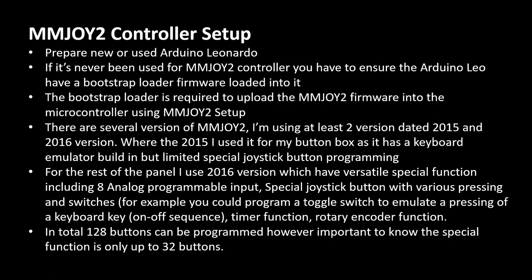I had to choose between the older and newer versions. I chose the 2016 version for most of the build because it has more functionality — special functions like switch-on delay, switch-off delay, pulse button, and features required for toggle switches. Compared to 2015 it has more features, but the 2015 version has one prominent feature: keyboard emulation. I'm using the 2015 version to create my button box to imitate function key presses on the keyboard, so I don't have to reach the keyboard to press F1 through F12 — I use my button box as the keyboard emulator.